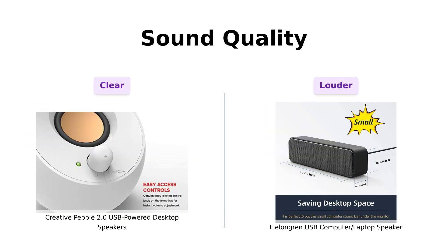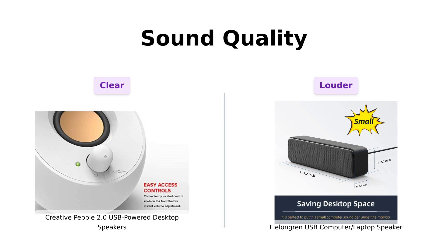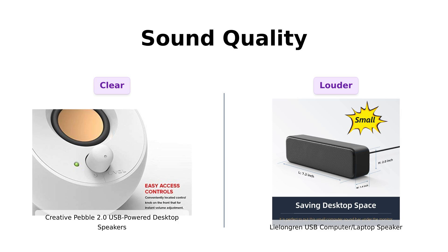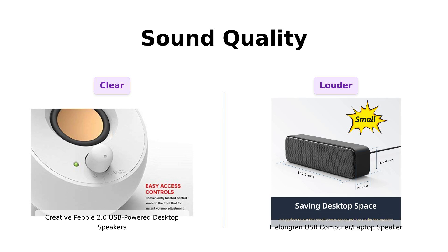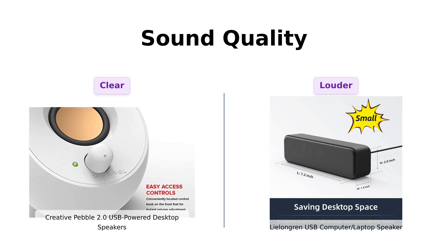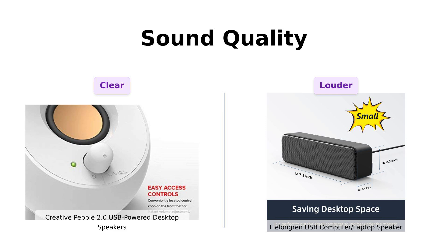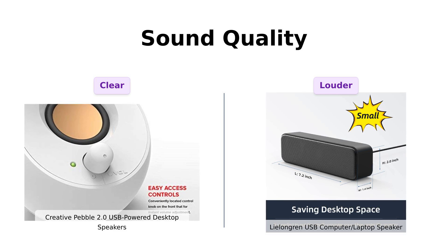Now let's get to the good stuff: sound quality. The Pebble boasts custom-tuned far-field drivers and rear-facing passive radiators, delivering crisp audio and decent bass, which many reviewers found surprisingly good for its size. On the other hand, the Lelandgren features dual 3W drivers and promises louder sound, but it lacks physical volume control, which some users found inconvenient. Reviewers mentioned that while both speakers deliver satisfying sound, the Pebble might be the better choice for audiophiles looking for clarity and bass.